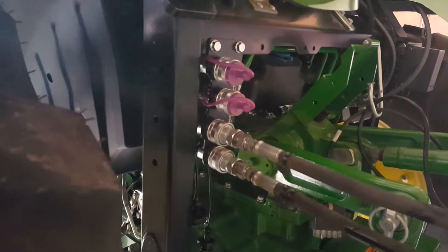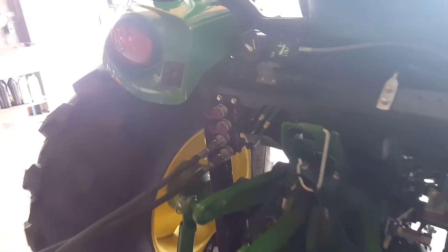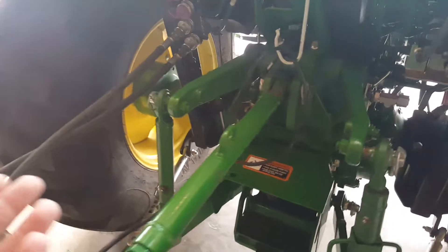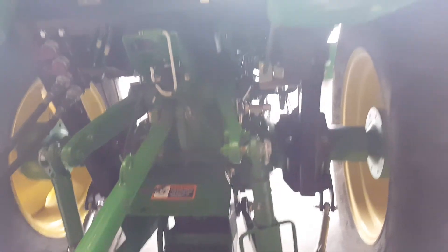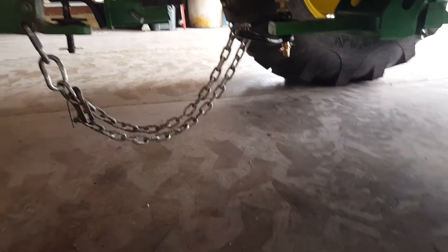I think John Deere had about six hours in this thing but ran into issues. If the tractor doesn't come with the fourth and fifth SCVs from the factory and you want to add them on, you pretty much have to go with the fourth and fifth. They may be able to build whatever you need — usually if you've got a single set they're mounted right here, but there are different applications. I don't know all the ins and outs of it.